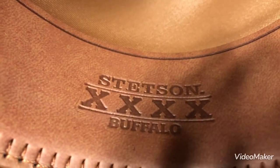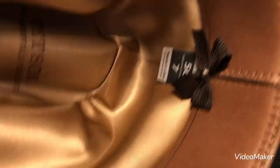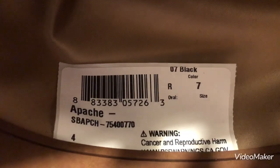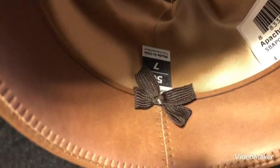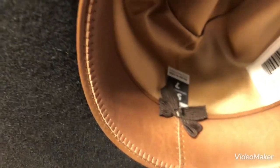This is a Stetson 4X Buffalo, so that means it's got four X, which is a decent quality — it's not the top of the line, but it's decent. Apache is the name of the hat. It's a number seven in size, it's oval. And it's got a nice picture of a buffalo on it. Looks like it's got a leather band. And it's got the bow tie in the back to let you know that's the back of the hat. They say there's a reason for that, but I don't remember why.